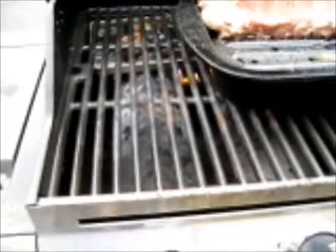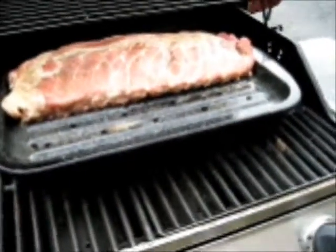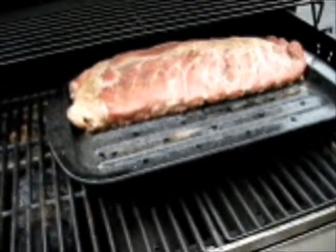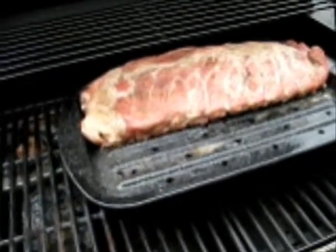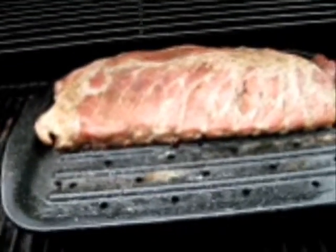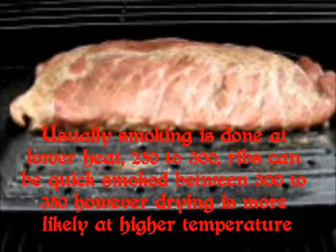Now if you'll notice down here, we have some wood sitting in a small tray right on top of the heat dispersant, or the heat separators, over the burners. I have two burners on; those two are not. The bottom of this pan here is filled with water, just as if I was broiling, because I want that moisture up in the meat while I'm smoking this. And I can cook this at about 350 this way.